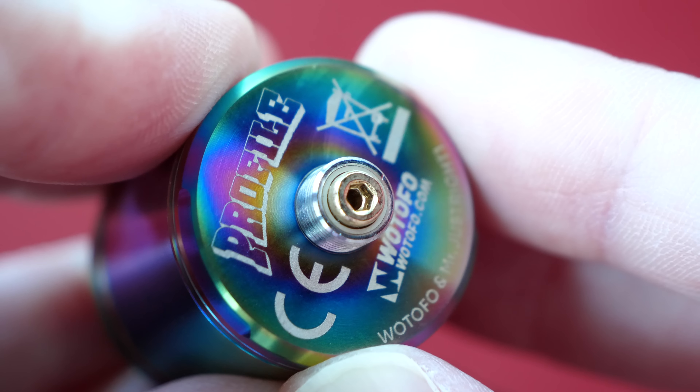If you look at the bottom plate, it comes pre-installed with a squawk pin. But they include a solid gold screw and you can pop that in there if you want to just drip. Who would want to do that though? Keep the squawk pin in there, in my opinion — unless you don't have a squawk mod. So yeah, you can vape in RDA mode, or like I'm doing right now, you can take that little base off and pop the tank back on there and rock it in RDTA mode.